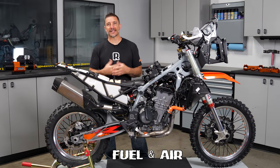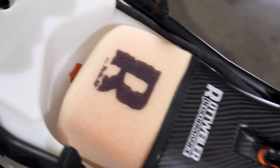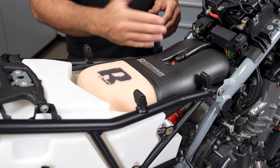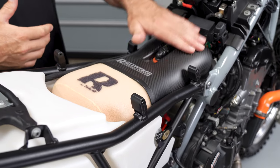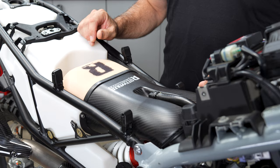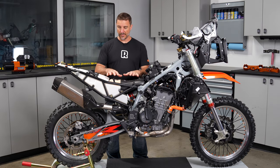Let's start with fuel and air — that's the obvious one, that's what Rottweiler Performance is known for. We call it beginning, middle, and end: beginning meaning the intake, the middle being the mapping, and the end being the exhaust. Starting with the intake, we have our intake systems for the 790 and 890 in plastic and carbon fiber. This is good for about 9 horsepower at the rear tire without any mapping, keeps the intake cleaner than stock, is lighter, and is an overall simpler, better product.